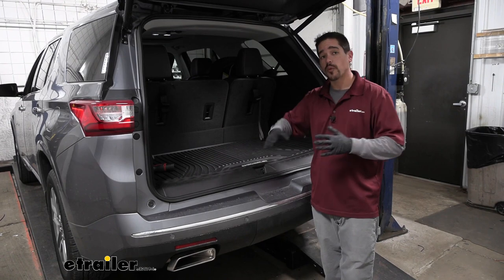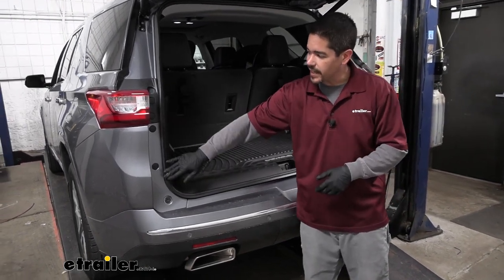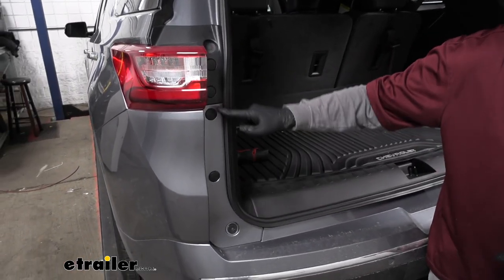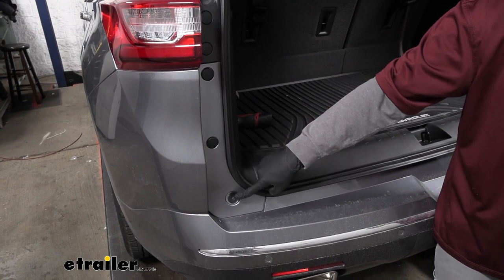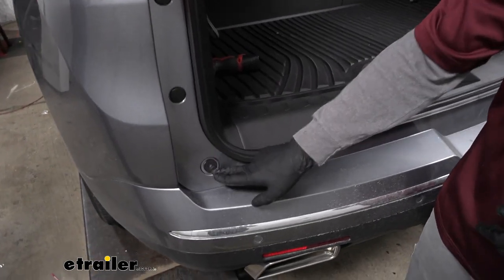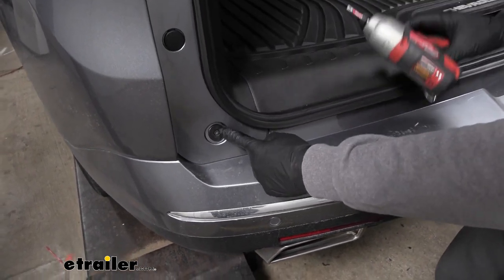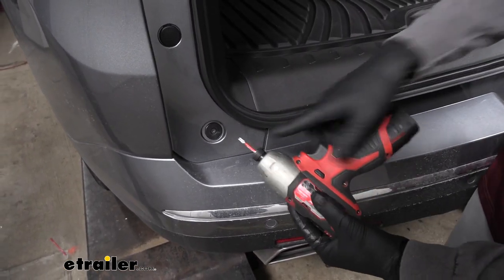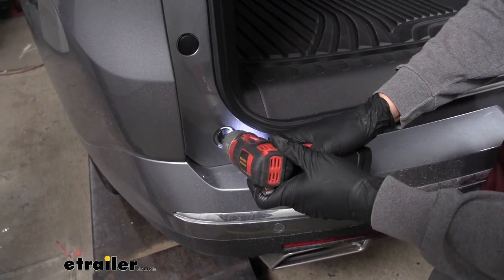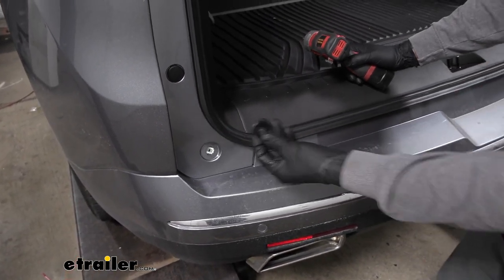To begin our installation we want to open up our rear hatch and come right to the inside edge just to the inside of where the taillights are. On the painted section of the body we're going to have several fasteners holding it in. We'll start with the one at the very bottom — it's got a large washer around it. We need to grab a T20 Torx bit and remove that bolt and the washer, then move over to the other side and pull that one out as well.